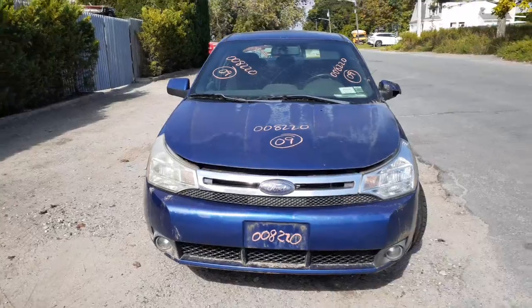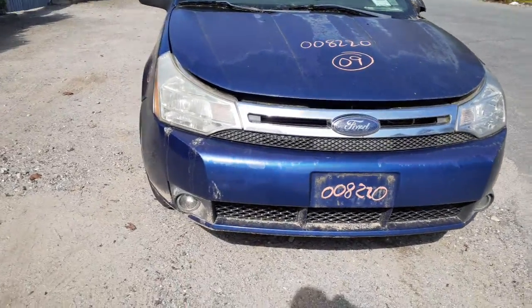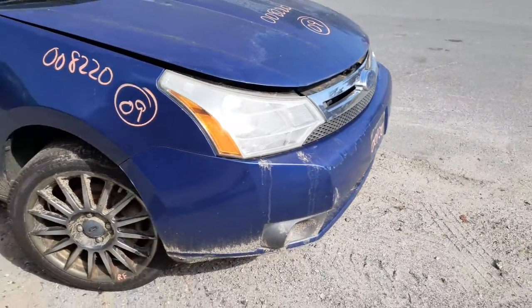Body is in pretty clean shape. You got all the nose parts that are good. It's got a fog light front bumper. Hood, as you can see, is nice and clean, just faded. Headlights are there, grill's there, upper and lower grills are there.